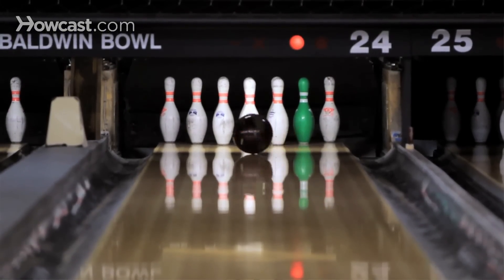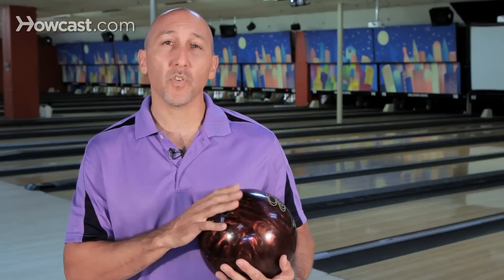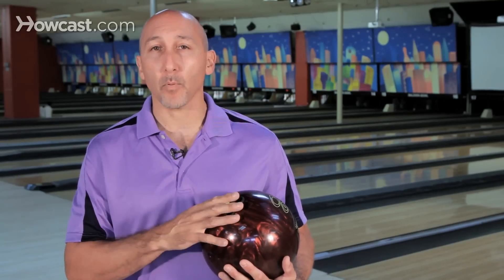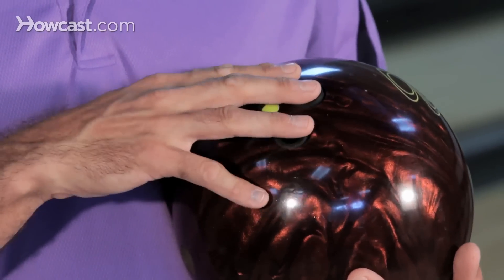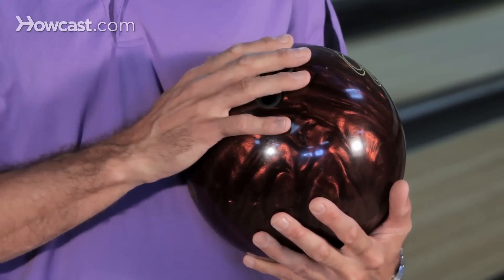Everyone has a different size, shape, flexibility, and strength, and it makes a big difference on how the ball is fitted in order to perform properly. You have fingertip, you have conventional, you have semi-fingertip. Each one will fit a different purpose and also a different type of hand.